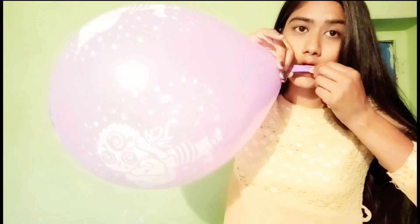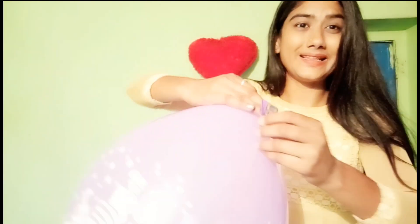Okay, let's pour a little bit. We will just pour it later. It's right.